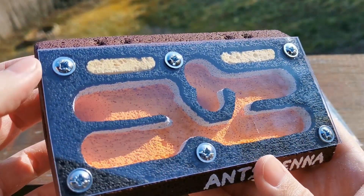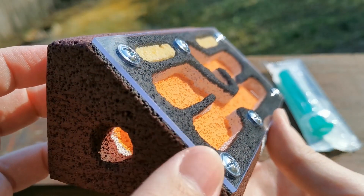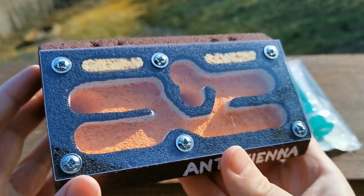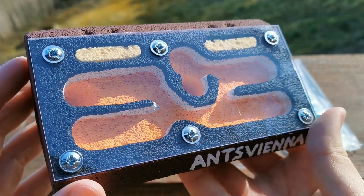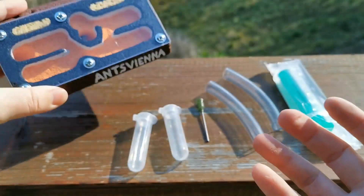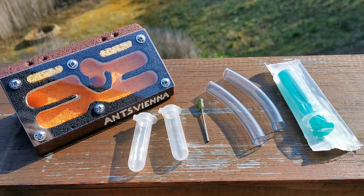I use 2mm plexiglass here for improved visibility and aesthetics. Take a good look at it — I'll put it back and go through the accessories now that you'll be getting.